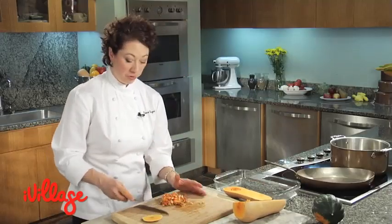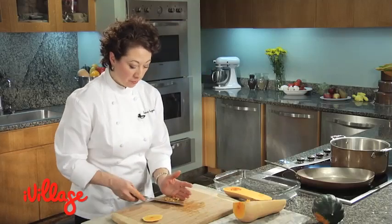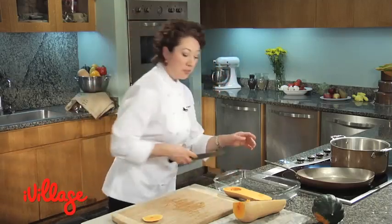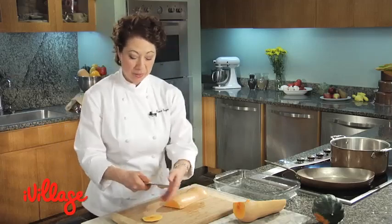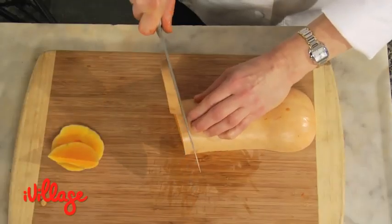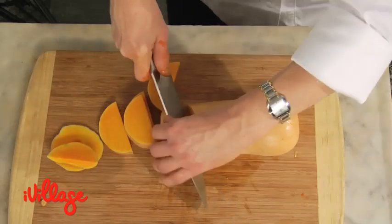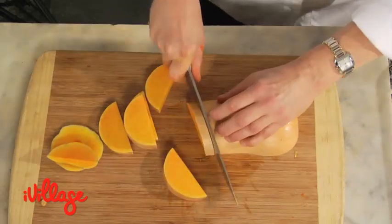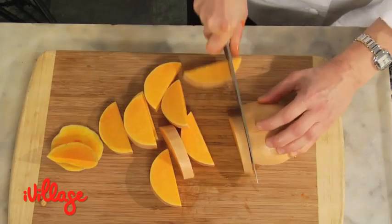Now there are a couple of different things you can do with a butternut squash. One is to simply cut it into slices and roast it. And if you're going to do that, the beauty of this squash is you don't even have to peel it. Simply cut it into slices. When you're roasting it at a high heat, the peeling gets extremely soft and it's amazingly flavorful and you can eat the whole thing. You don't even notice a change in texture.